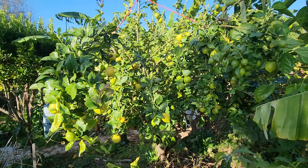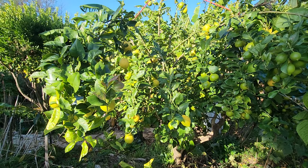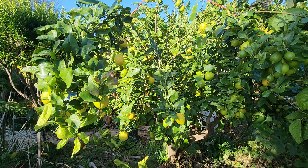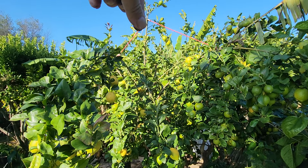Beautiful — like I said, we could easily go to the beach today and even swim, believe it or not, in Melbourne in June. There are all the lemons again — never fertilized, never sprayed, no maintenance other than holding back the abundance.